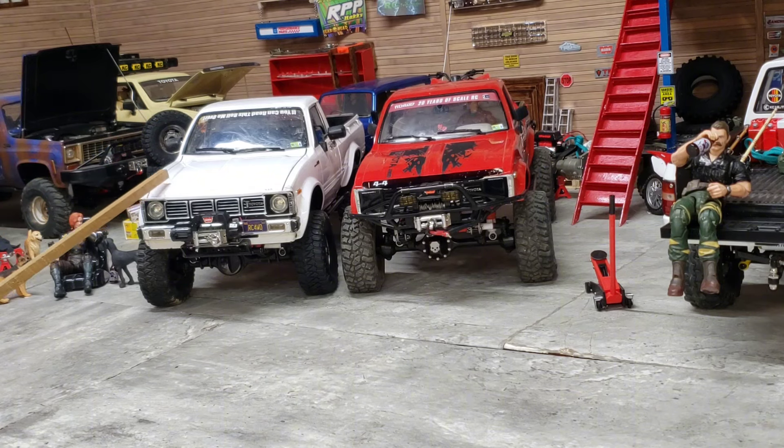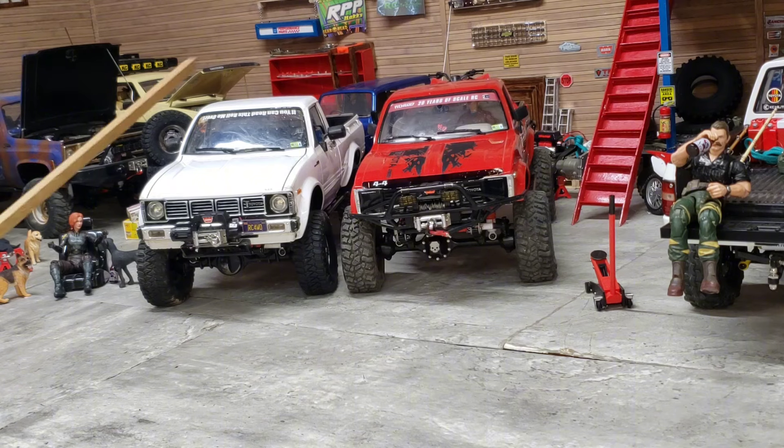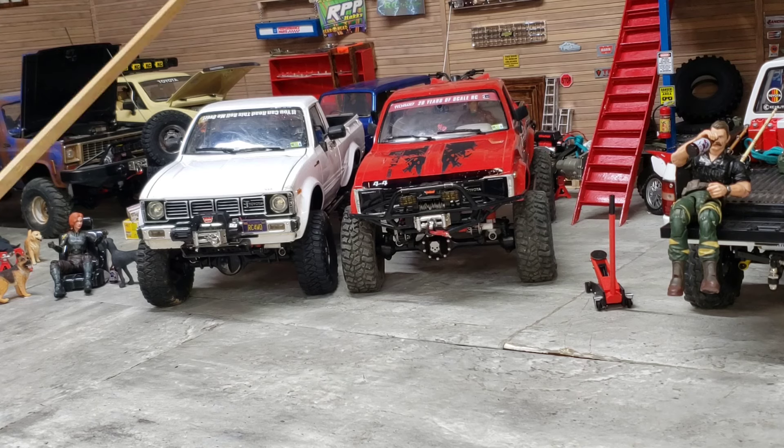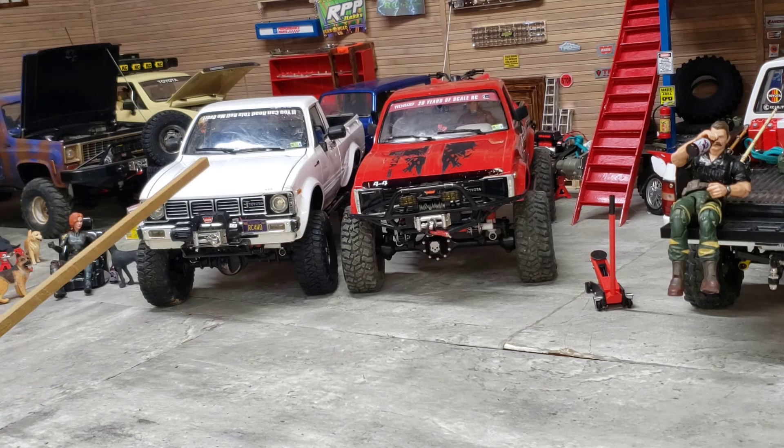The TF3 and the bruiser chassis are a lot alike, as well as the HG P407 - that's pretty much just a clone replica of the Tamiya truck. The TF3 chassis is designed more along the layout of those two trucks - not the same, just designed more similar to that style. I know he was having a little bit of confusion with the body stuff, so we're going to talk about that now.